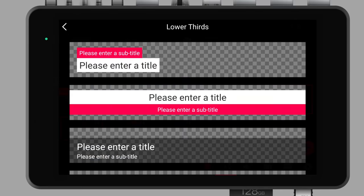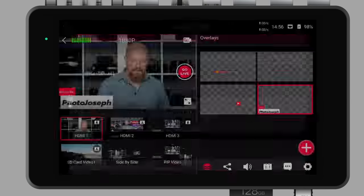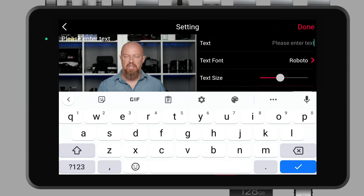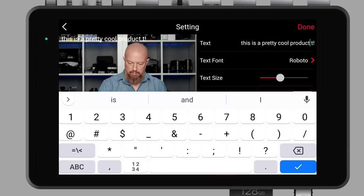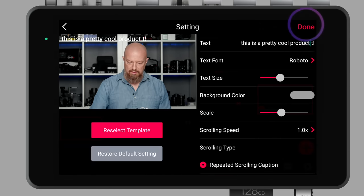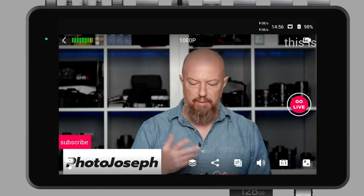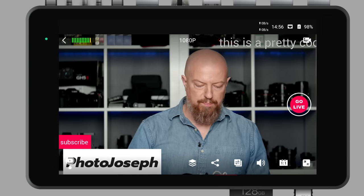Going back into the lower thirds editor, you'll see there's a variety of different options, including one called a rolling caption. If I go into the rolling caption, I can enter any amount of text and have it scroll across the screen. I'll just type something quickly: 'This is a pretty cool product.' Tap okay, tap done, and when I call that up you'll see it scrolling across the top of the screen. I can change the font or any other number of things on there — and that's how that works.